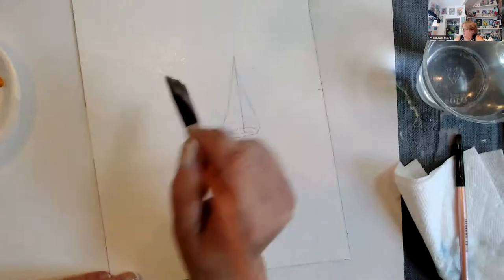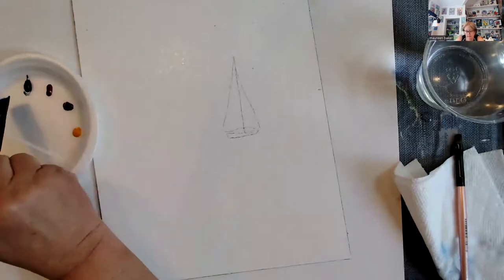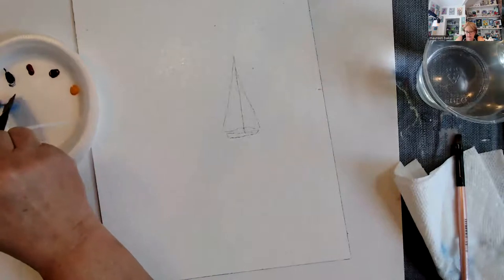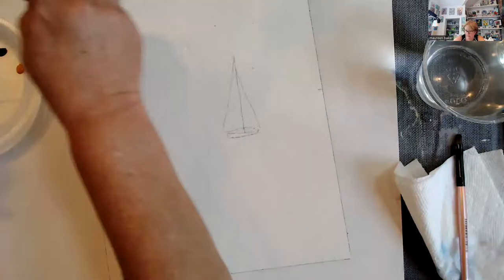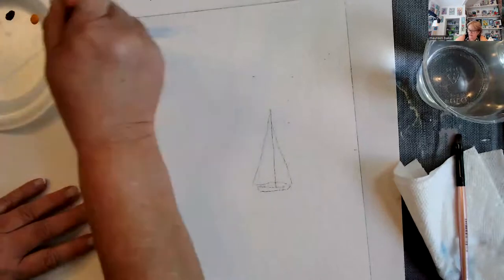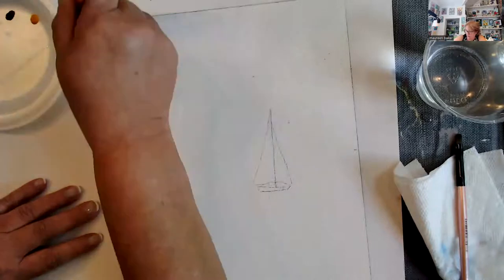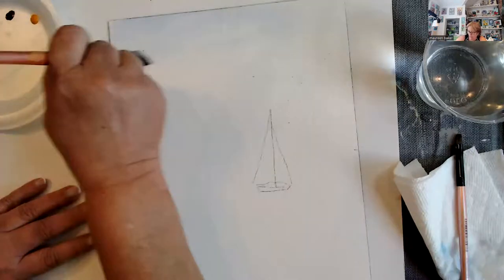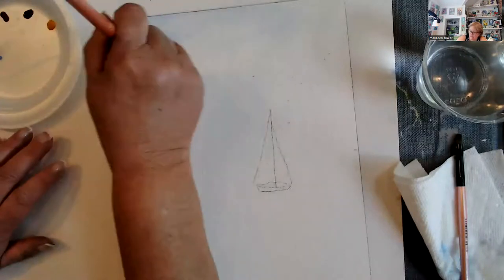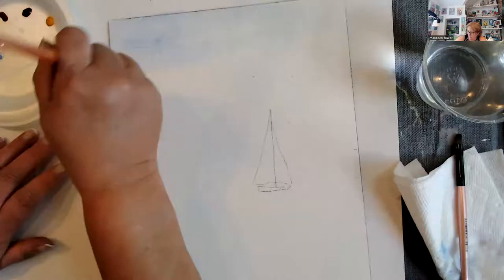There are a couple of things to keep in mind. This paint is enough to probably paint 10 of these. I'm going to bring out the cobalt blue and start up in this corner — just wash it in. You don't work really dark. We do numerous, numerous washes. This is not acrylic; this is watercolor. We're working with a lot of water, and we're going to layer that paint in and soften it out with lots of water.